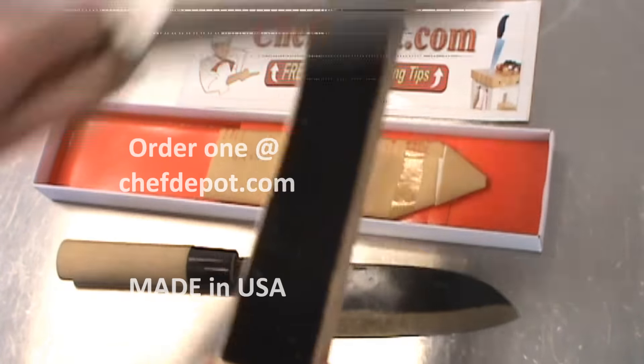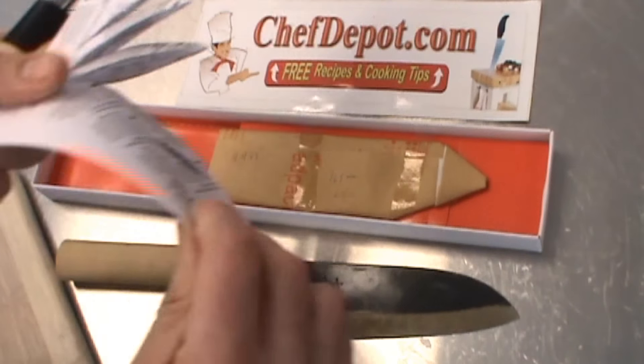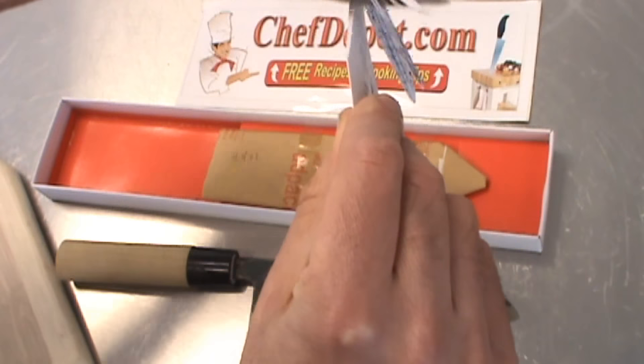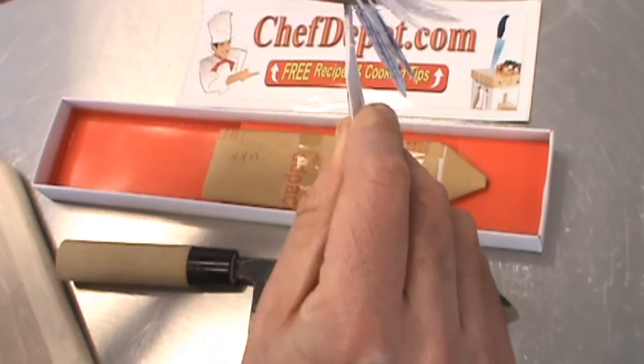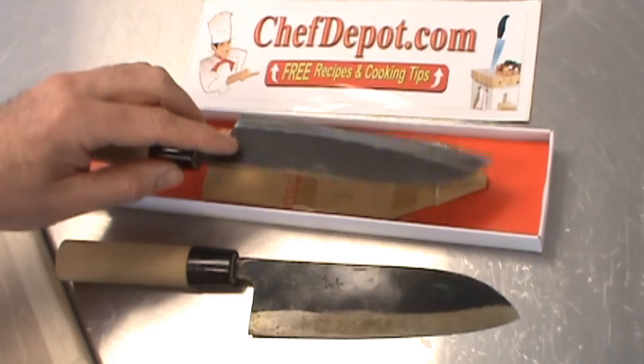Now we're going to check that piece of paper here once more. That baby is sharp, let me tell you — I could shave your face with it. There you go.